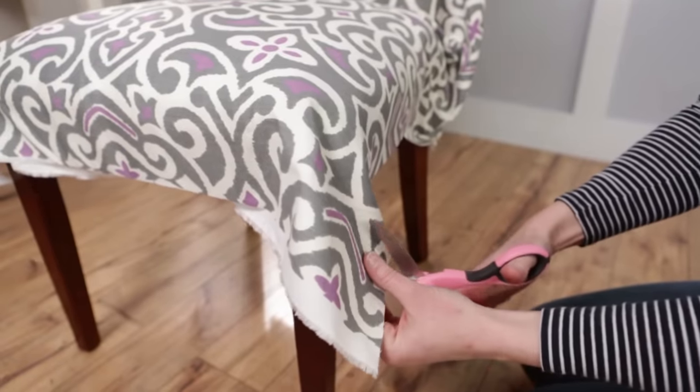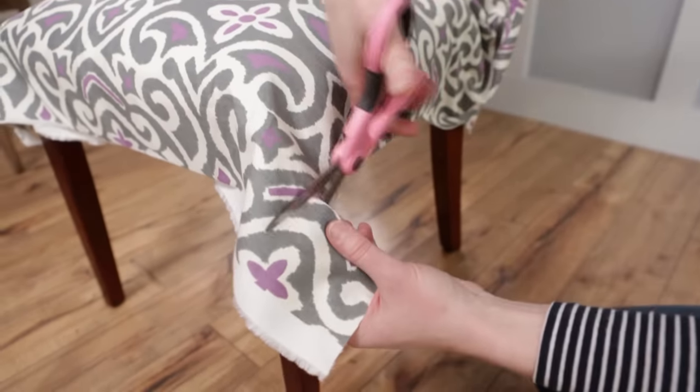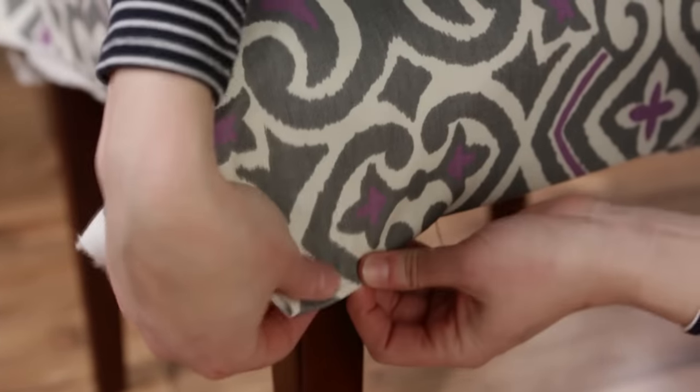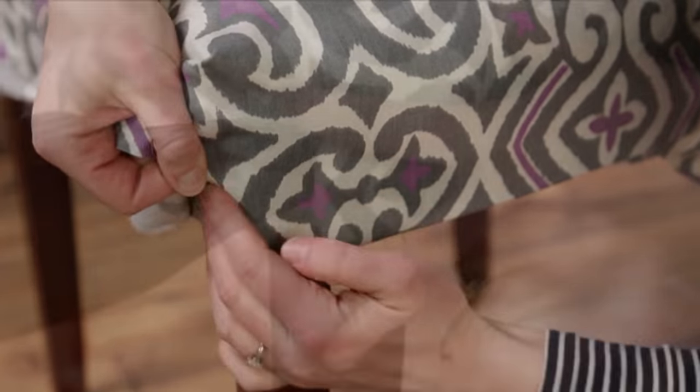When it comes to corners, folding edges neatly and uniformly is key to a polished look. To create a clean vertical pleat, cut a notch in the fabric. Fold over the raw edge of the bottom and tuck the side around the leg, then staple into place.